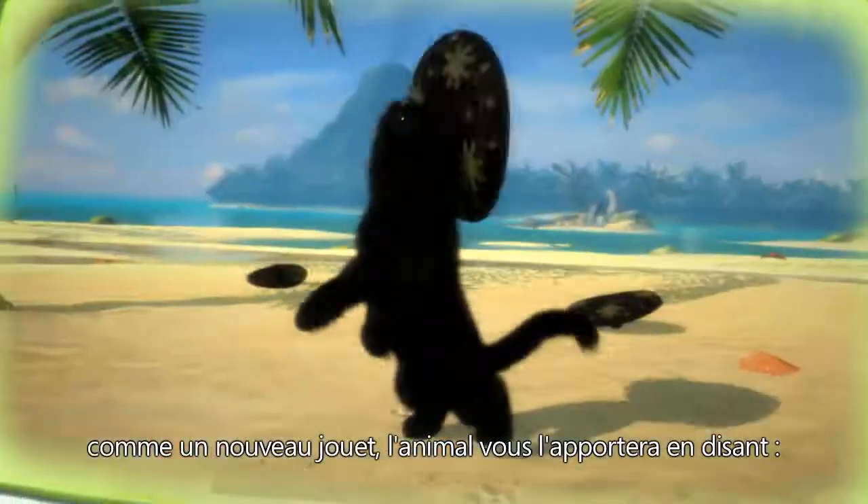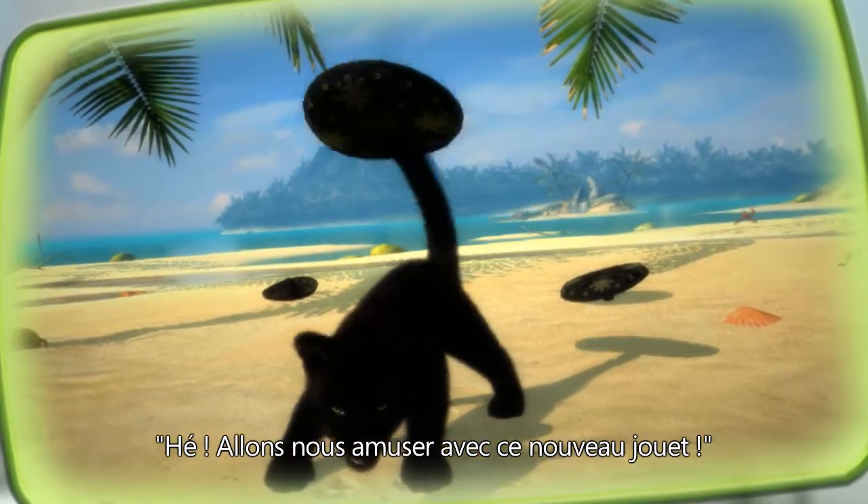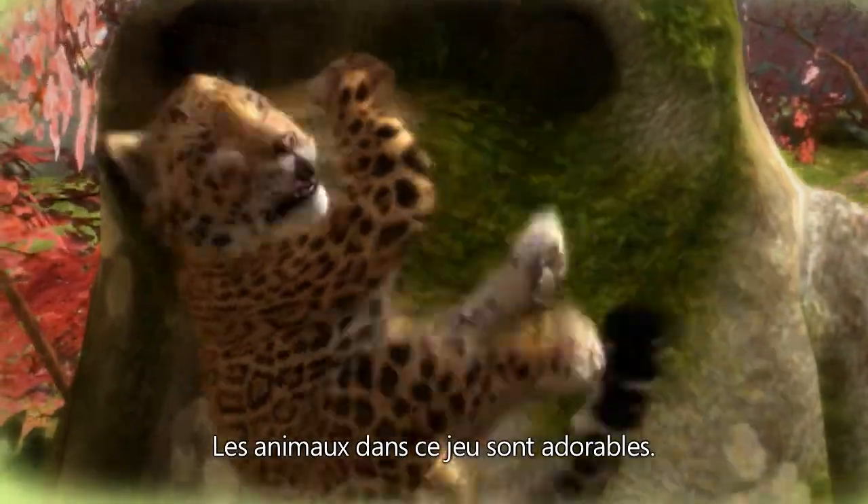When you find something new on the island, like a new toy, the cub will bring it and say, 'Hey, I have a new toy — let's go play with that.' Super cute. The animals in the game are so cute.